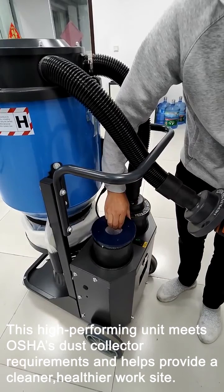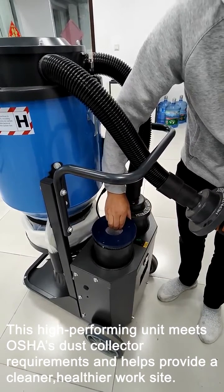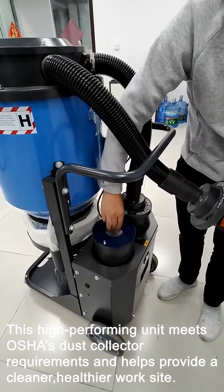This high-performing unit meets OSHA's dust collector requirements and helps provide a cleaner, healthier work site.